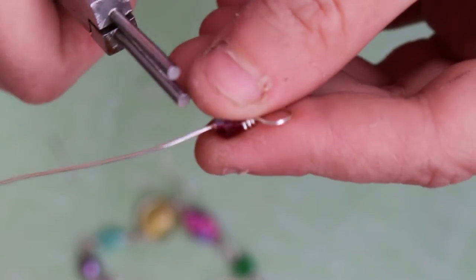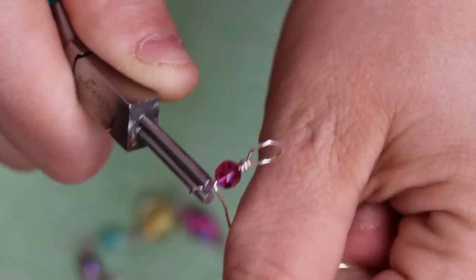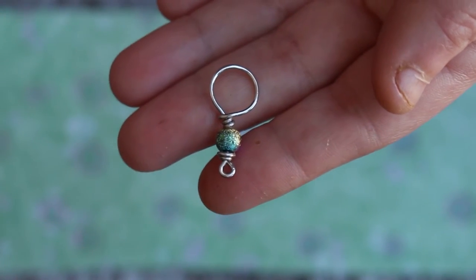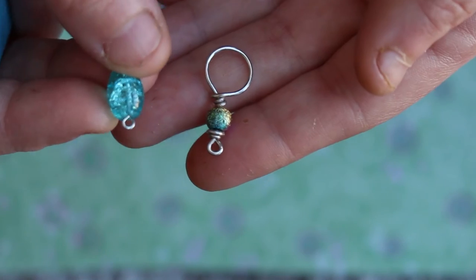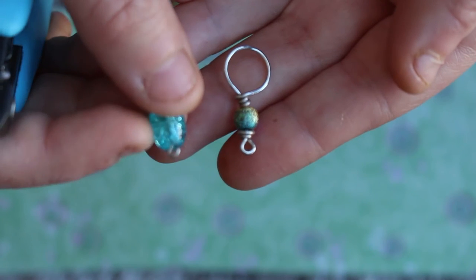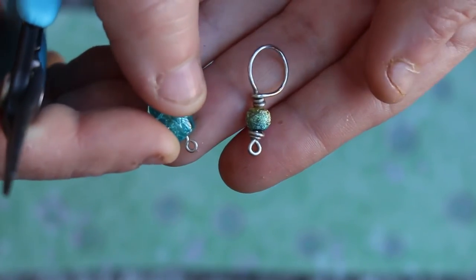Now we're going to make that small loop at the bottom. I had to go back and add this clip because the first time I forgot to do this part. But to attach it to the end of your bracelet, I'm going to show you that right now. When you make the end of your bracelet, the other ones might be wire wrapped. What I like to do is just make a simple loop on the other end, then open that loop and attach it.